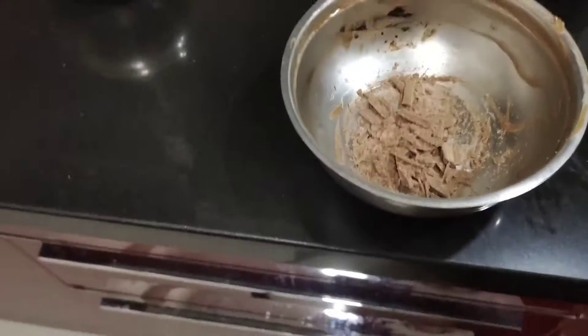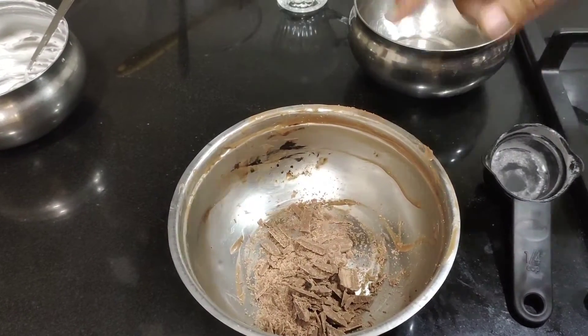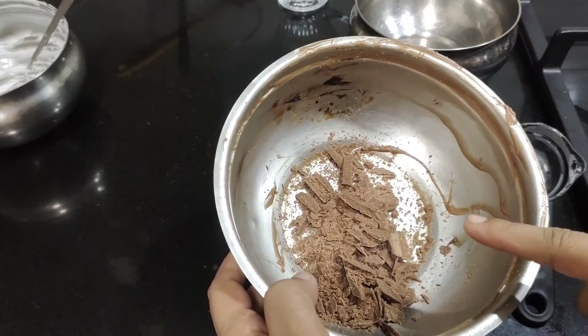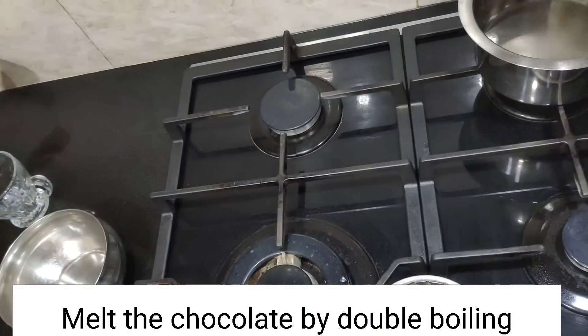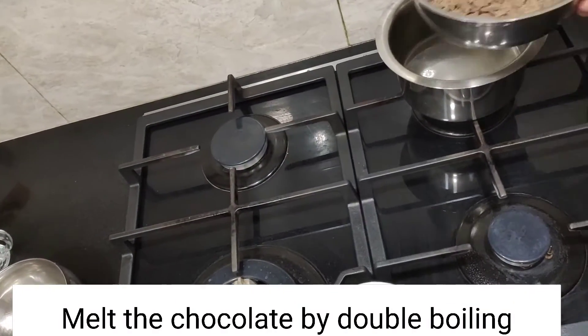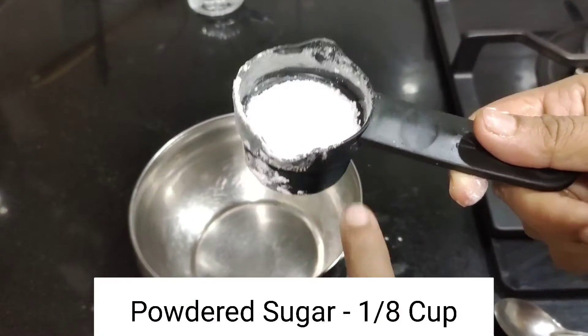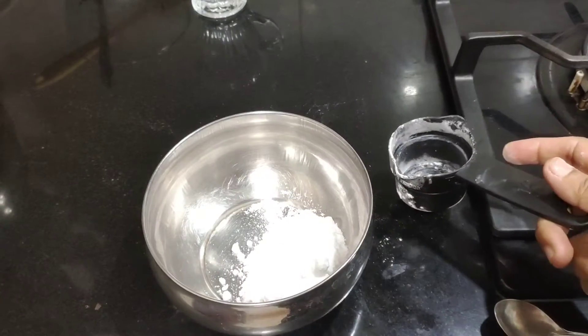If you have a delight, I will add half a cup of milk chocolate using the double boiling method. I will add 1/4 cup of milk, then add 1 cup of milk.